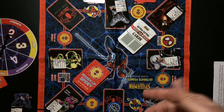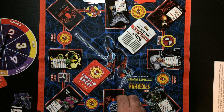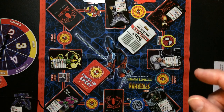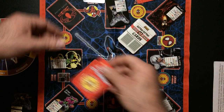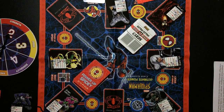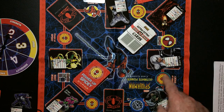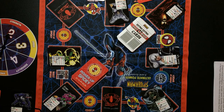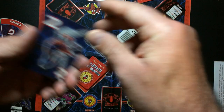If you land on the Web Swinger space, everyone passes a power-up card to their left — so you pass one to them, they pass one to you. If you don't have any cards, you still receive a card but don't give one to the left. If you land on Power Up Spidey, you draw a power-up card and put it face down in front of you.